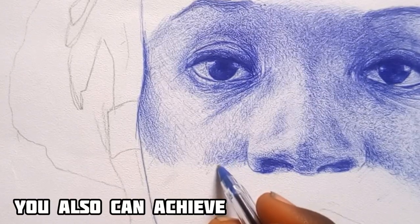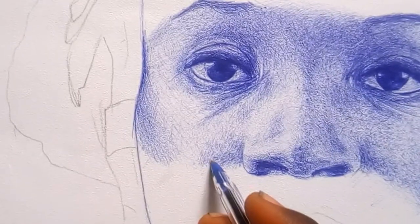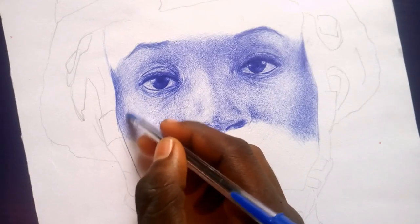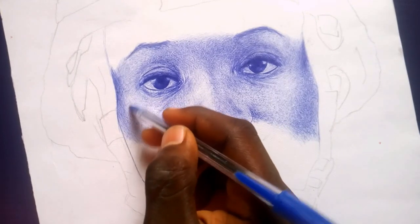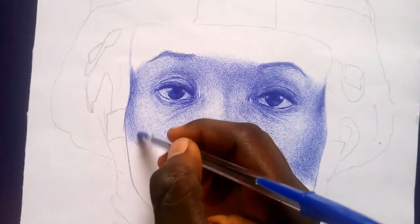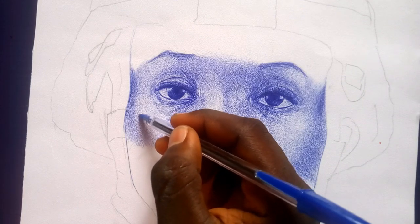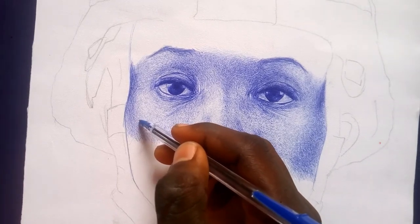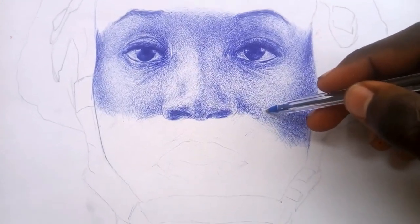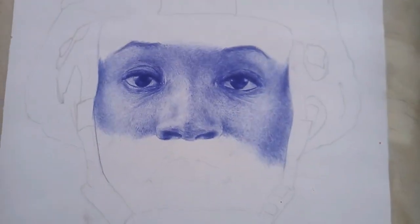You can also achieve this look in your drawing. Just click the like button and subscribe to this channel. I love the look and the outcome. If you want to improve more, watch more videos from this channel. Comment any question or any video you want me to do. I'll see you next time.